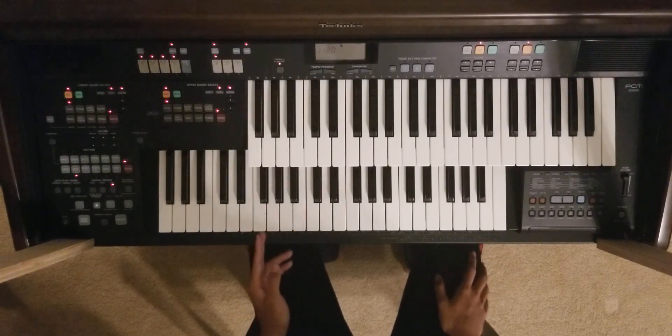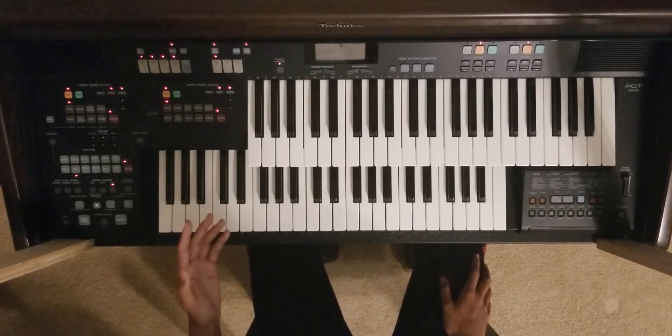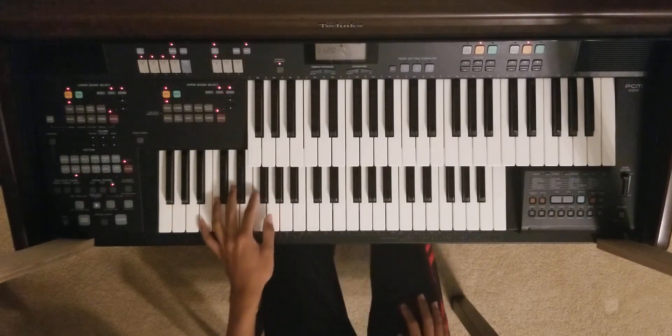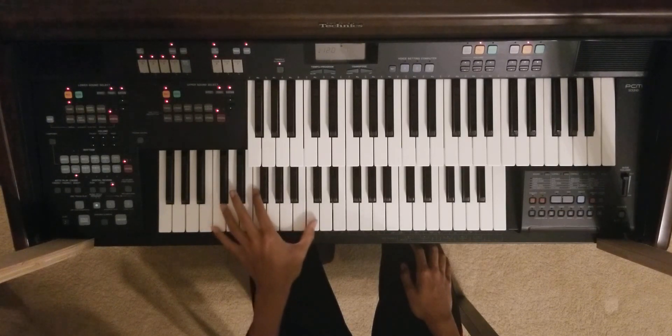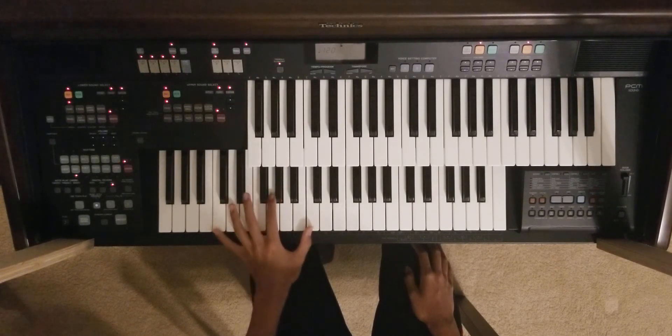So what you basically want to do to start off is start with your left hand and go ahead and play these notes. I'm going to play these three together, then these three together, then these three together, and then these three together.